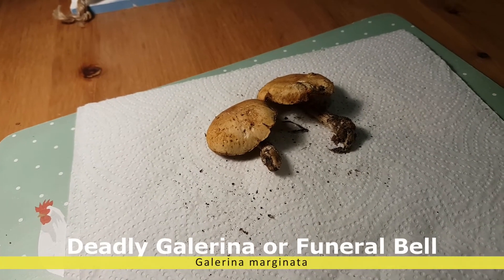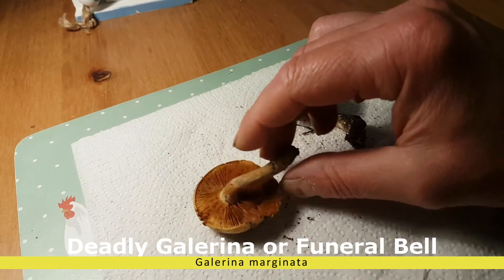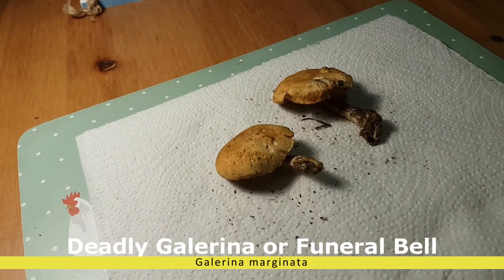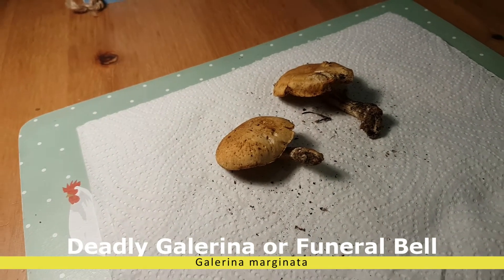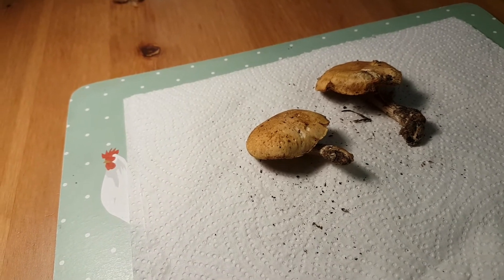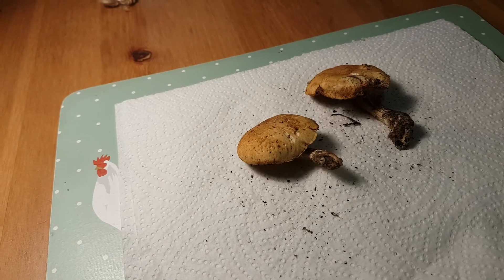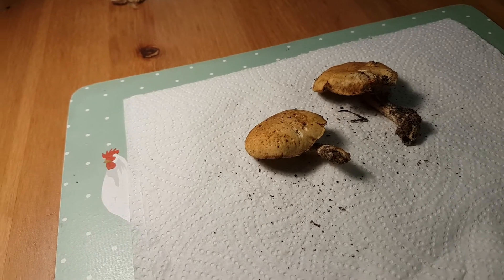Deadly Galerina. These are a bit older, which I found yesterday and I kept them in the fridge overnight. So we're going to talk about these, especially because of the confusion with a couple of other nice edible ones.